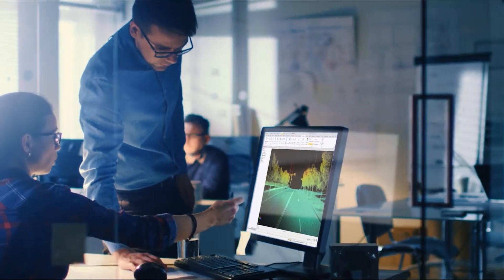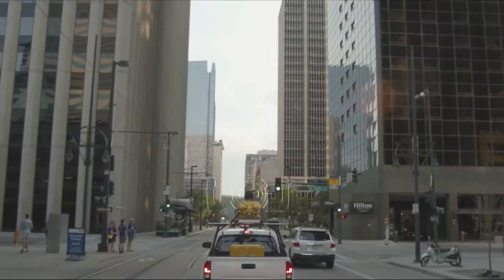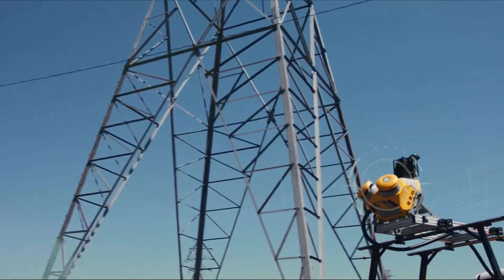Capture, process, extract and share your data seamlessly. With intuitive workflows that keep your projects cruising at top speed. And plenty of blue sky.